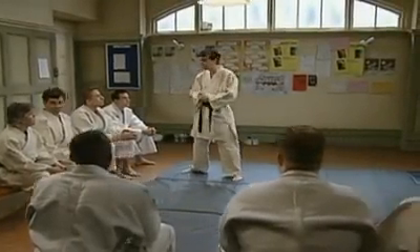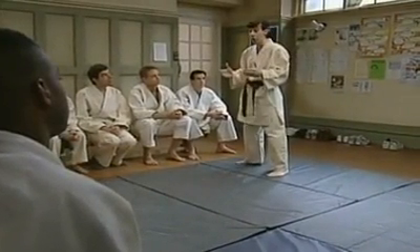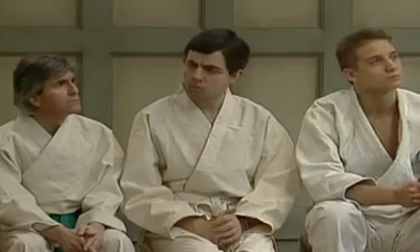Okay, thanks a lot for coming, everybody. Before we start learning any throws, the first thing about judo is you've just got to make sure that you can fall okay. So I'll just check all your breakfalls one by one.